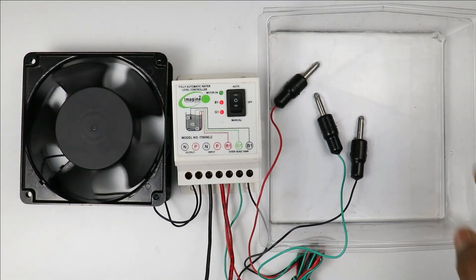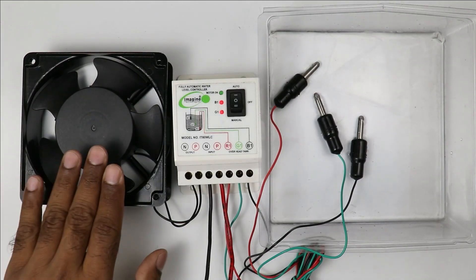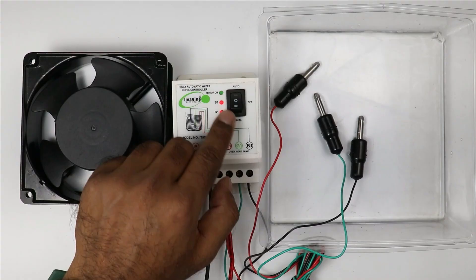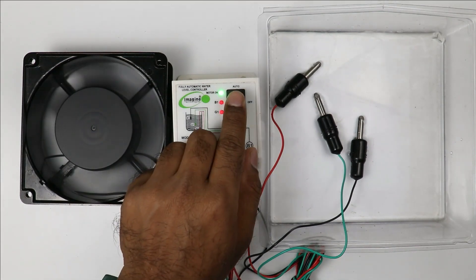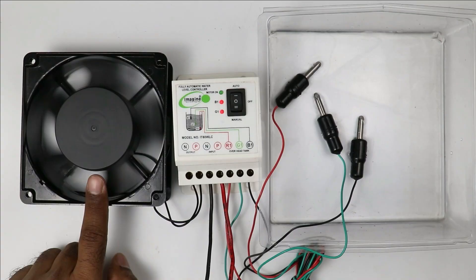Right now the sensor is turning the motor on and off automatically. If you want to turn on the motor manually, select the auto/manual switch at manual position — on selecting manual position, the motor will turn on. If you want to turn it off, select the middle or off position and your pump will be turned off.